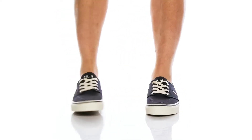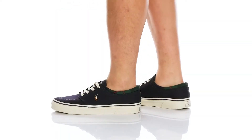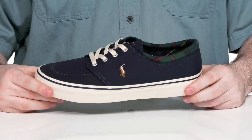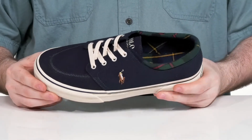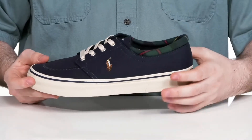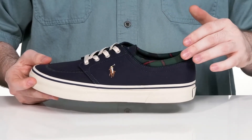This low-profile sneaker from Polo will upgrade your everyday wardrobe. Its upper is made with a very strong canvas that has stitch detailing, adding extra appeal with a pop of color with that plaid collar on the top.